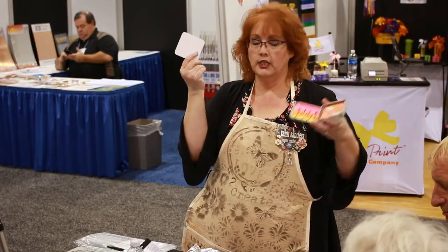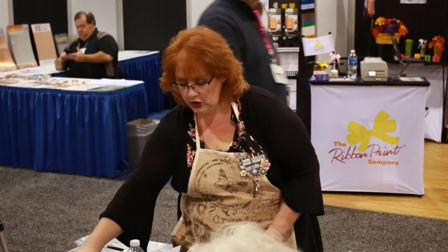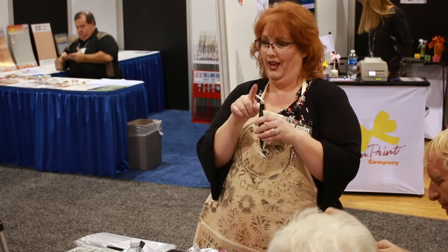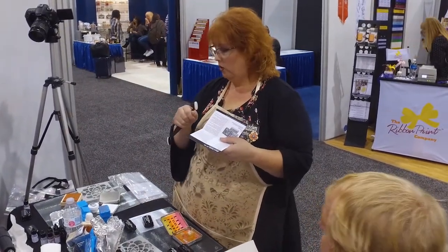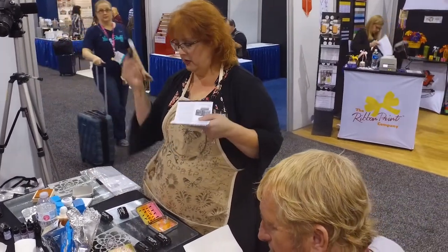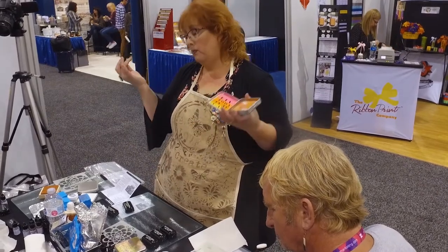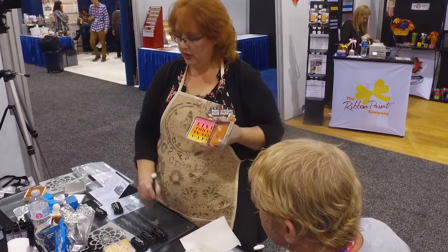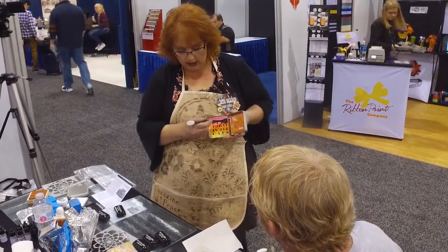Next we're going to talk about using the ink on a slick surface. We're using photo paper because it's easy, but any slick surface works. These stylus tips are awesome — they come in bulk. My personal preference is that they act like paint brushes for my inks. If you have a big full-size pad, it's hard to ink the edge of something, so I like to dip the stylus tip in and transfer the ink. Press pretty firmly to pick up the ink from a solvent pad — unlike pigment or chalk ink where you can just tap. Then use your stylus like a paint brush and paint pink.